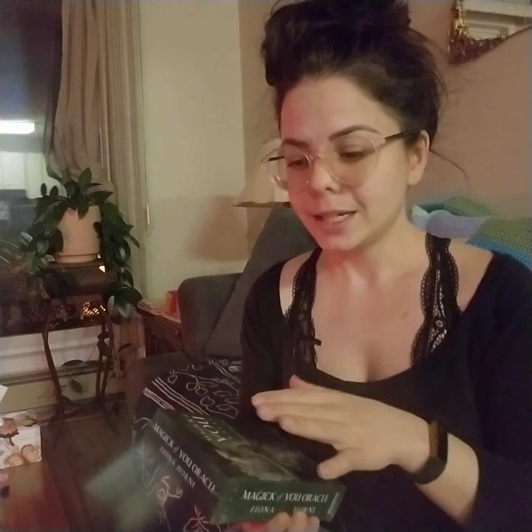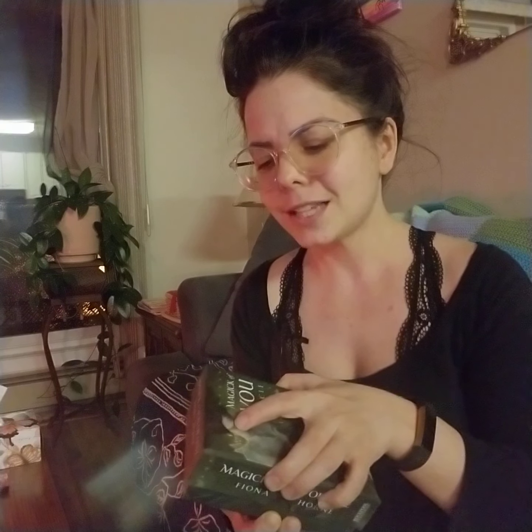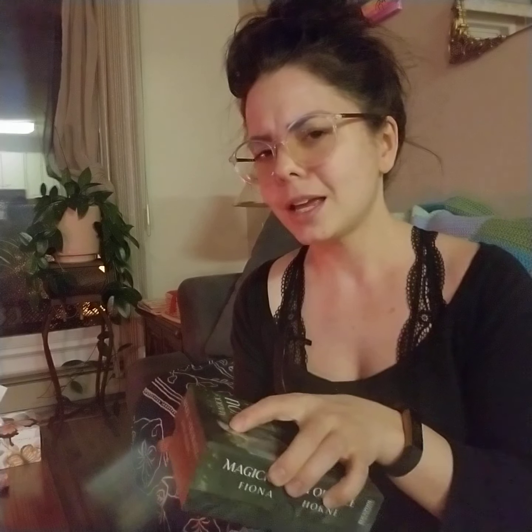Typically I go for more of the light style cards, being that I am usually more in tune with the higher level vibration. But I'm starting to realize that there's a lot of power in this as well. I've always been a little bit nervous to use the darker style stuff, but I'm prepared and I feel like there's a lot of positivity that can come from it.